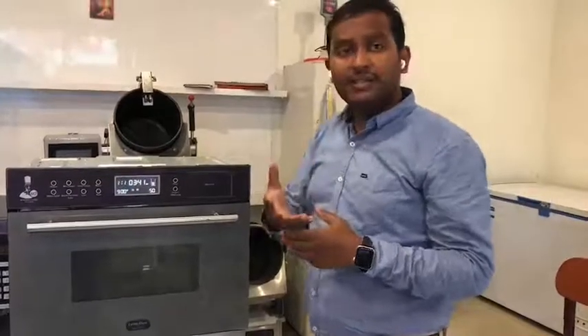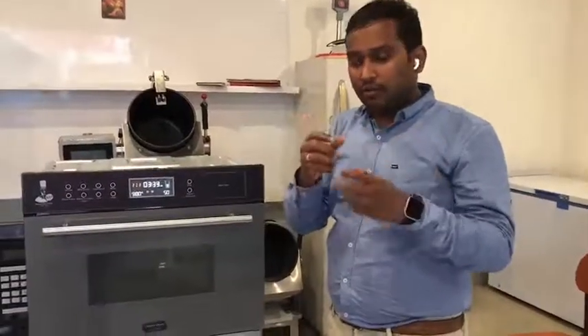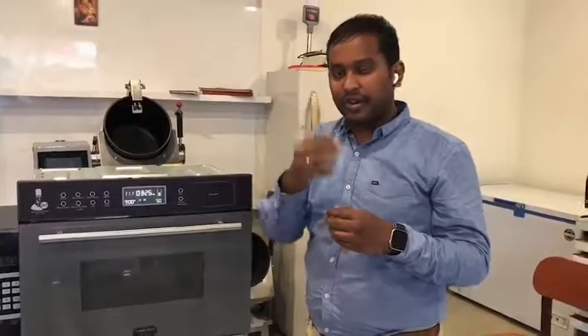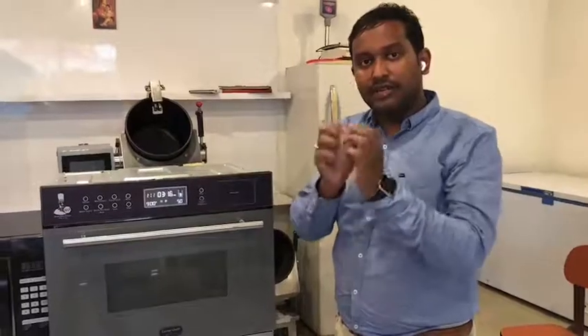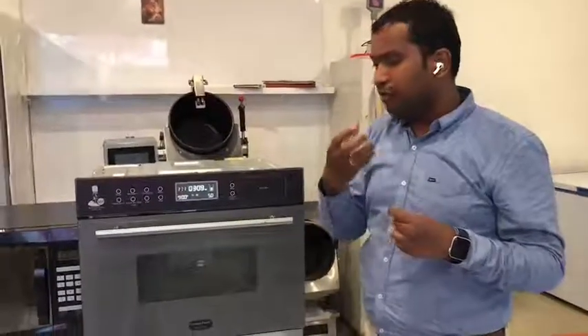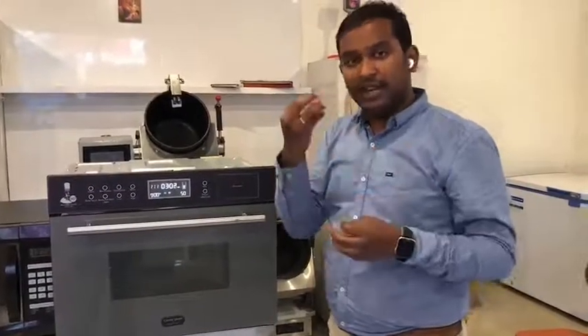Now you can ask me — why is micro and steam required? What is the benefit of adding steam? You know that microwave normally makes the food very dry. It works on the principle that there is a magnetron that creates radiation that vibrates particles and creates heat, which is why your food becomes dry. To compensate for that, we use steam. Microwave heats the food inside out while steam heats the food outside in. Using these two principles, your food remains very tasty, retains the flavor, and retains the moisture.